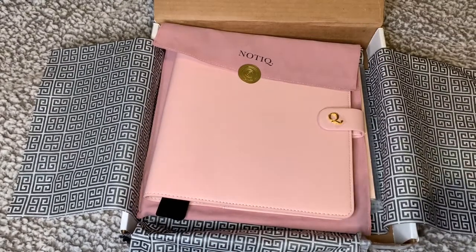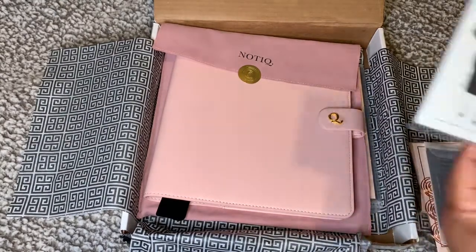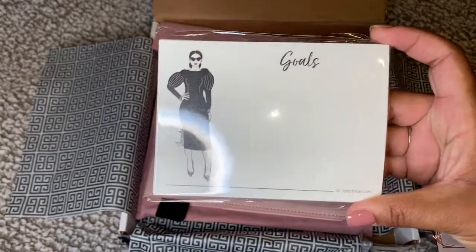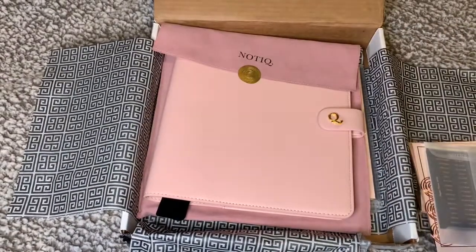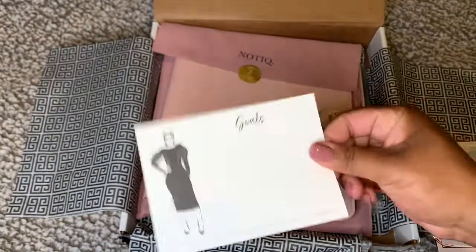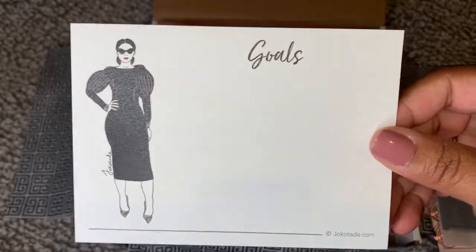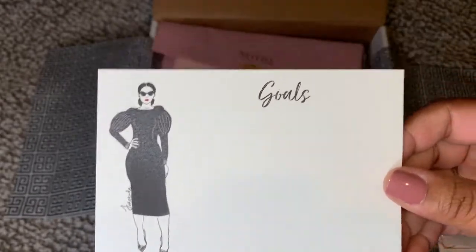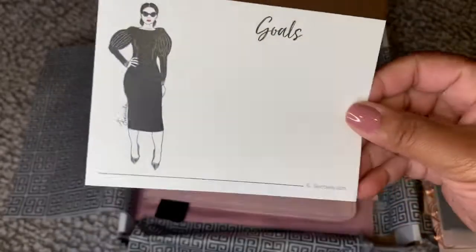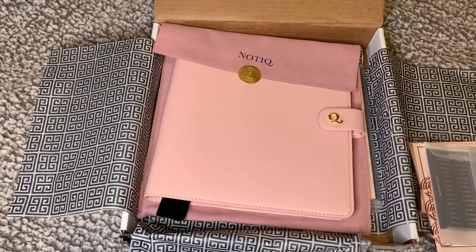Now we have the big guns. Right here I have these gold cards. I want to say these are just cards, but the quality is amazing — you hear that? The quality is amazing. I'm going to use these to write different goals that I have — financial, personal, et cetera. That is what these look like up close and personal.